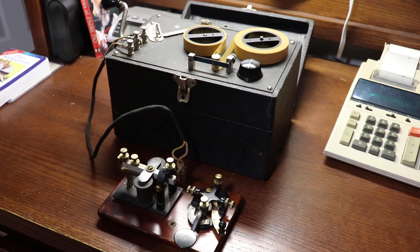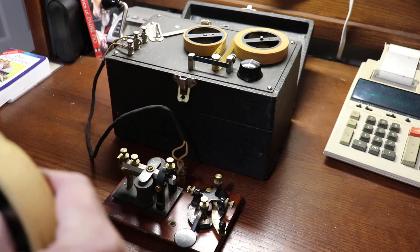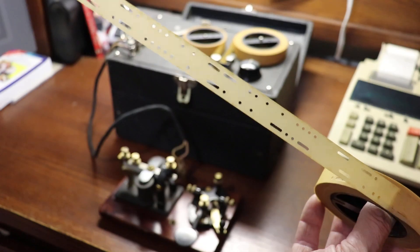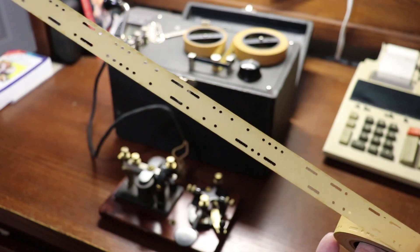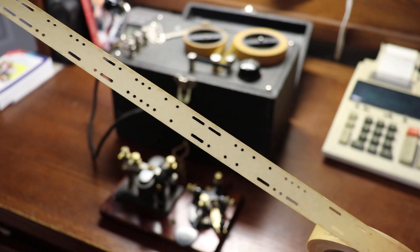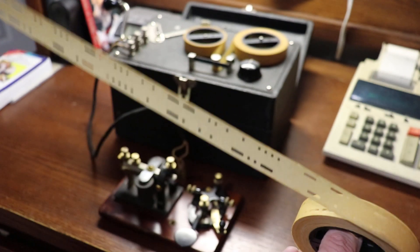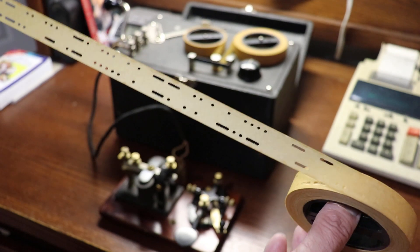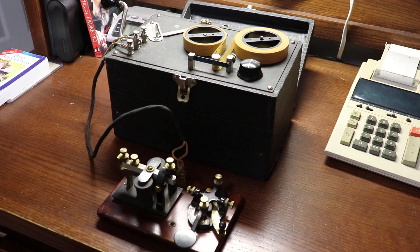The Instructograph, on the other hand, came with 10 paper tapes that were perforated with Morse — either American Morse code or international code. Here you can see an American Morse code tape, or CW tape — I actually have both here. It's essentially two-sided perforated tape, and you basically just reverse the spool, and the machine draws it through a spring contact and produces the Morse through a sounder or via an oscillator.